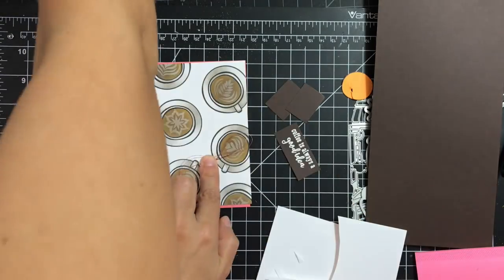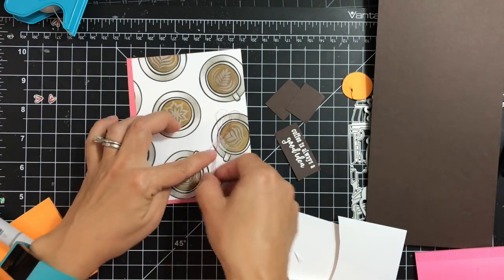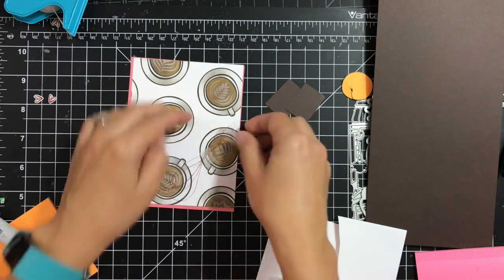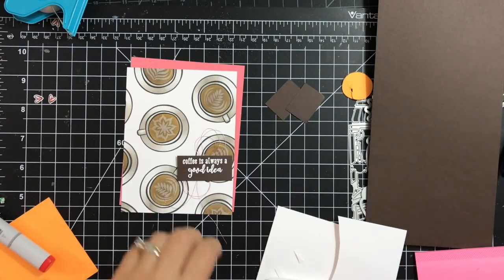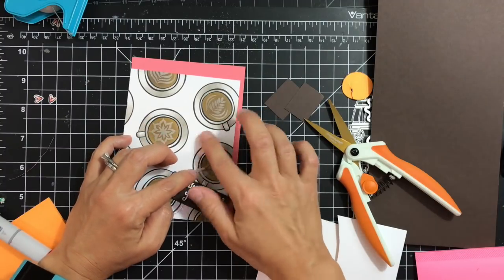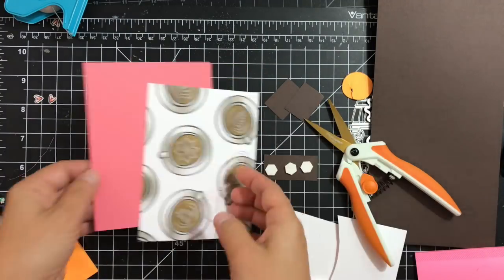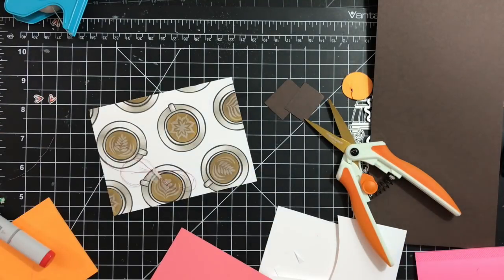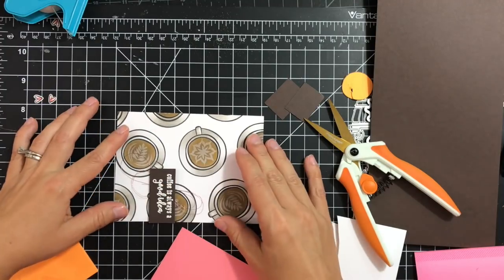I'll use some pink metallic thread to add under my sentiment — rolling it into a little bunch and securing it to my panel using micropore medical tape, then adjusting it until I like how it looks. Next I'll add some 3D dimensional adhesive on the back of my sentiment and adhere it to the panel.